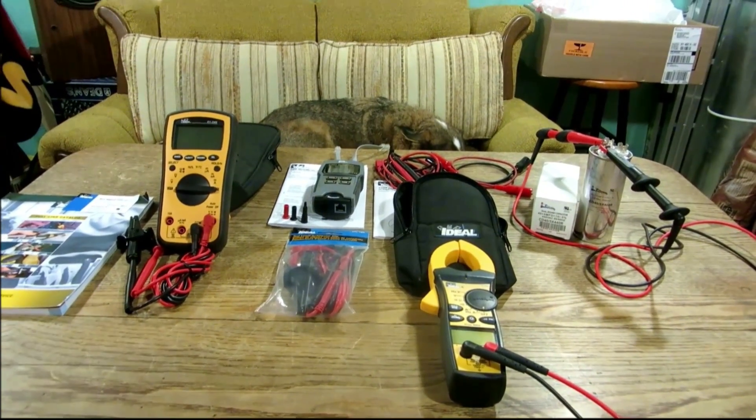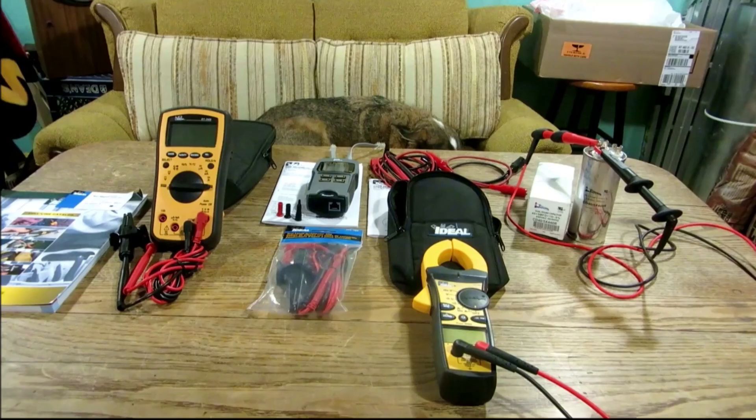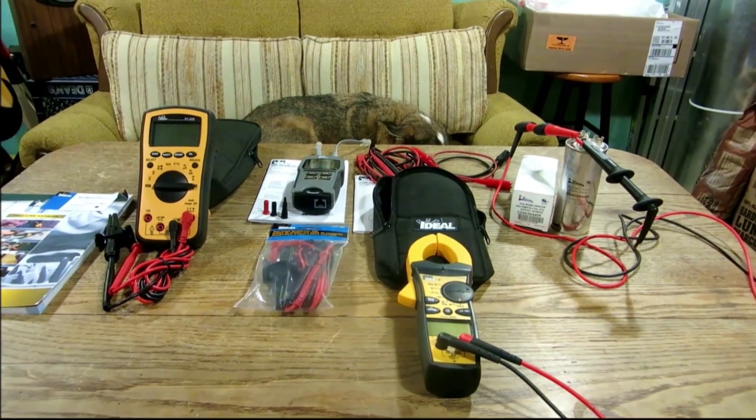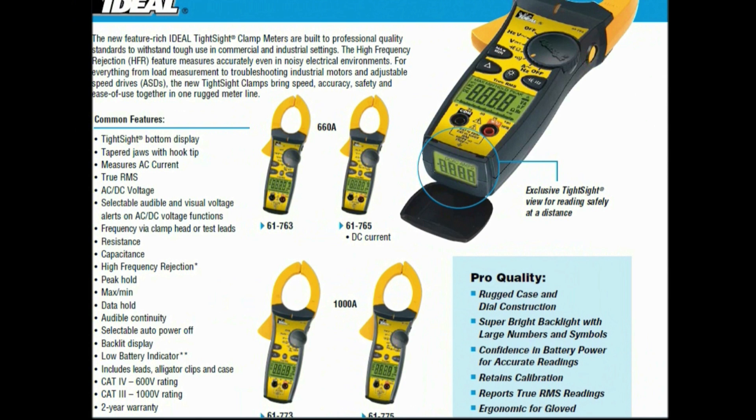Let's go upstairs to headquarters and get you a few specs. Dallas has the 61-763 and I have the 61-765. Basically the only difference between those two meters is that mine, the 765, does DC current — pretty much they're the same other than that. I'll go over the common features quickly, and at the end of the video I'll put up video icons that will take you to each individual meter we discussed, over to Ron Kipper's channel.